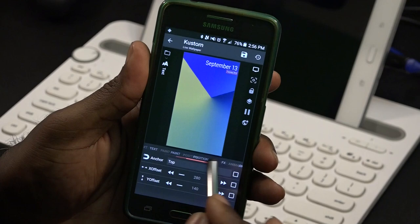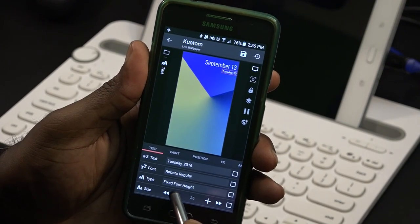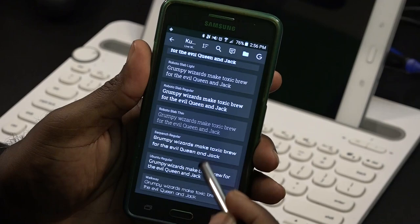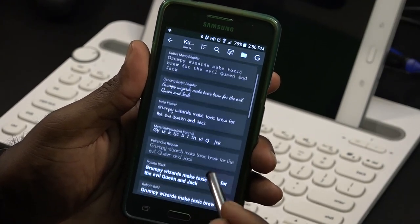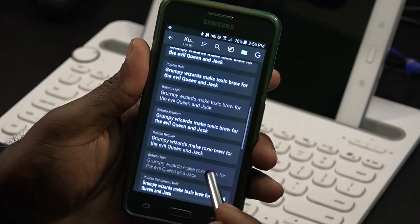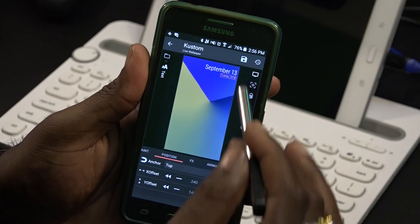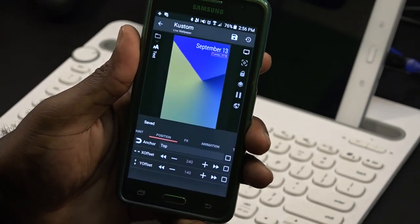Put it to about there, and then what I'm gonna do is raise up the size a little bit. Maybe 30 — 30 looks like it could be it, but also the font is different as well. It's a very thin font. I'm just gonna go with something a little bit close to it. Right there, just like that. We're gonna go with that, save it, go to the home screen and take a look at it.